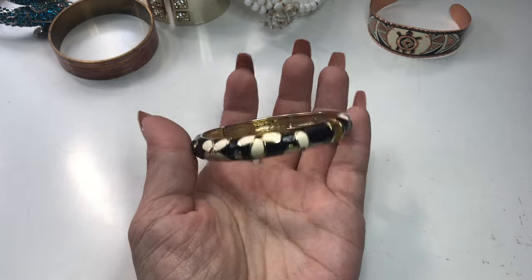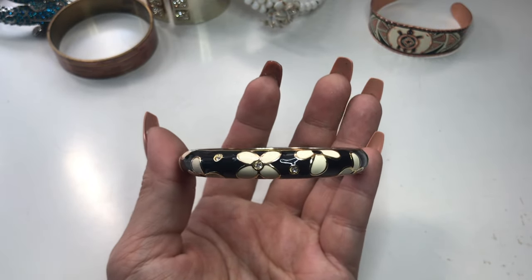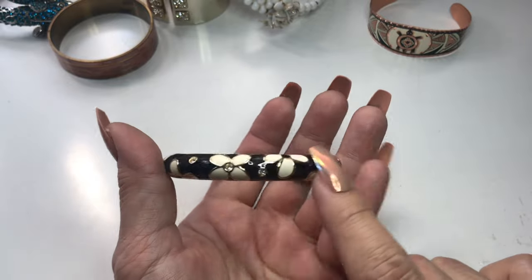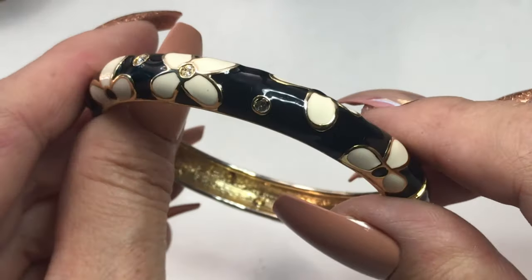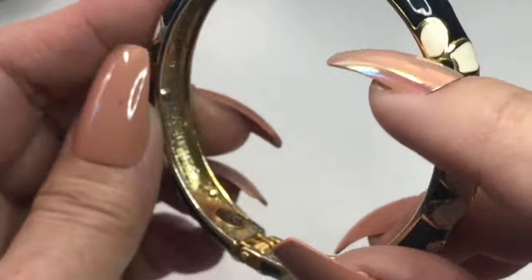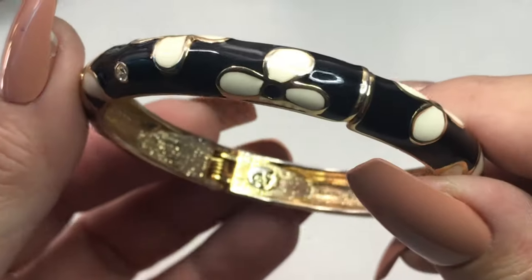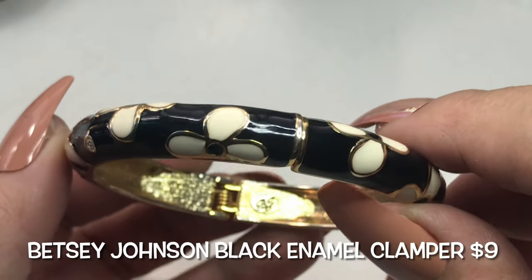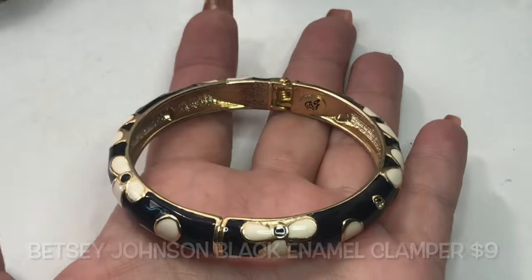Next up is this really pretty round clamper bracelet. It has black enamel with ivory flowers outlined in gold tone, and there are some rhinestones sporadically around. Inside looks really good. There's a maker's mark — it says BJ. This is a Betsy Johnson black enamel clamper bracelet.